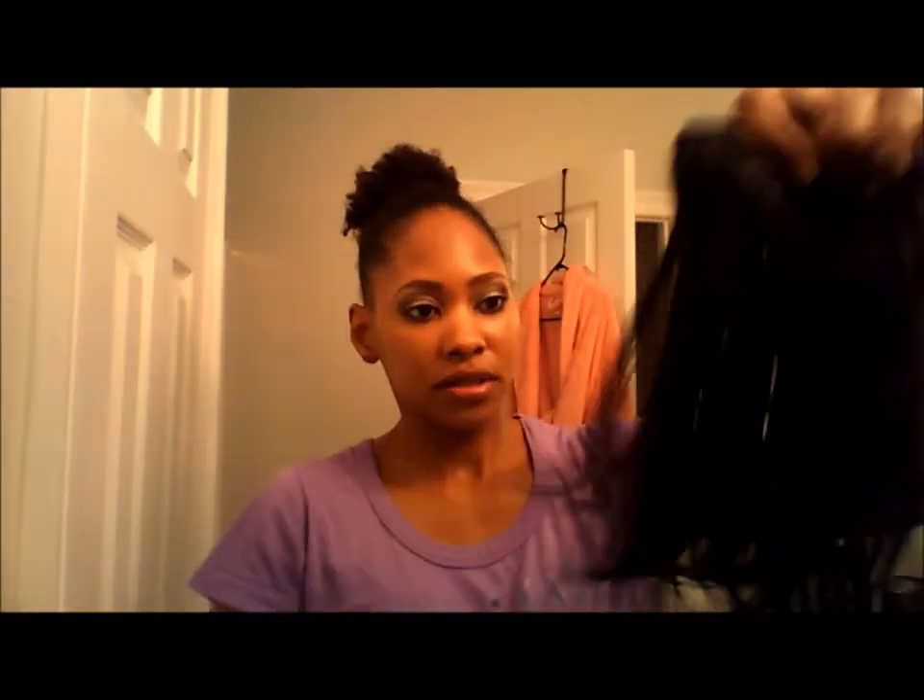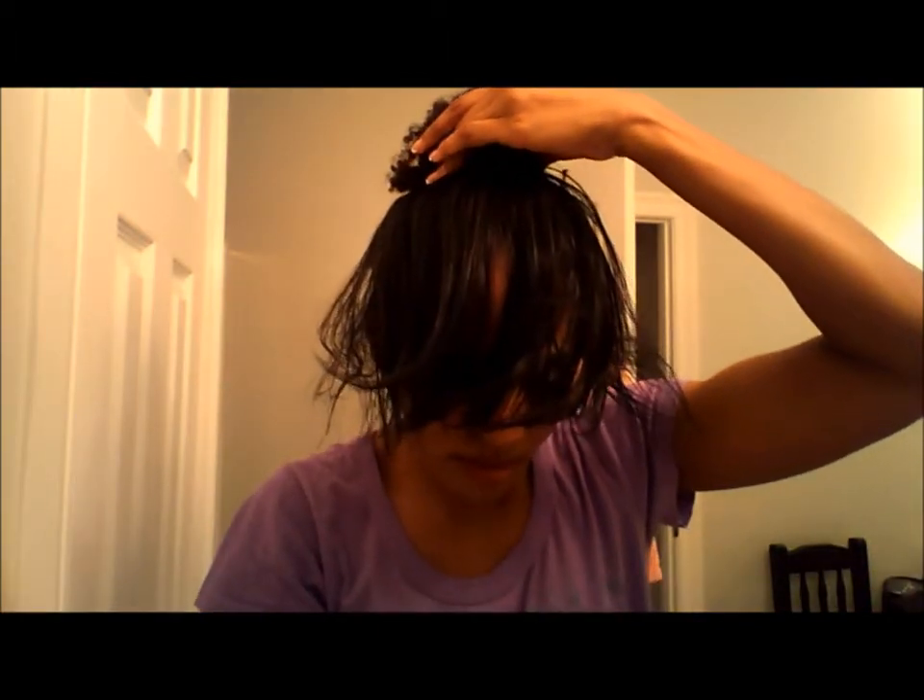I'm going to brush it — this hair is really moisturized because I really moisturized my natural hair — and I'm going to put it close like this to the ponytail so you cannot see the weave. I'm taking bobby pins to secure it.